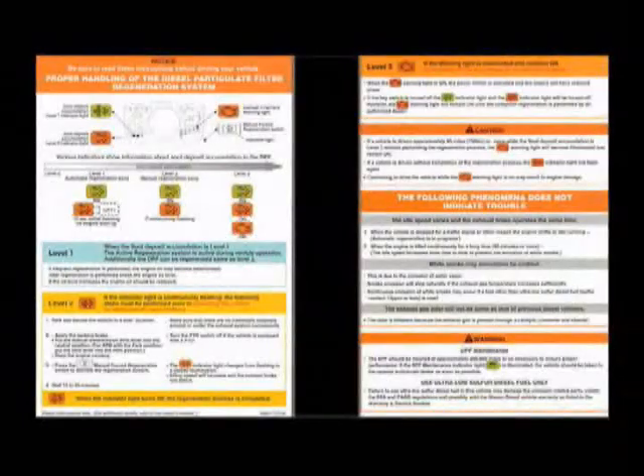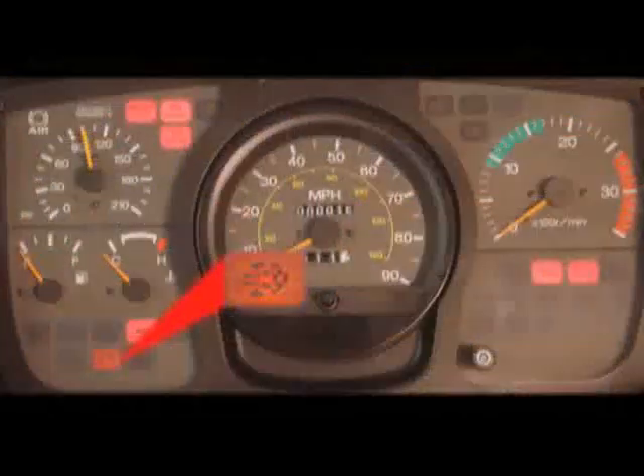DPF information is found on the driver's side door panel, as well as on the customer DPF card found in the glove box. When the amber warning light indicates a manual regeneration is required, the steps to perform a manual regeneration are simple and straightforward.